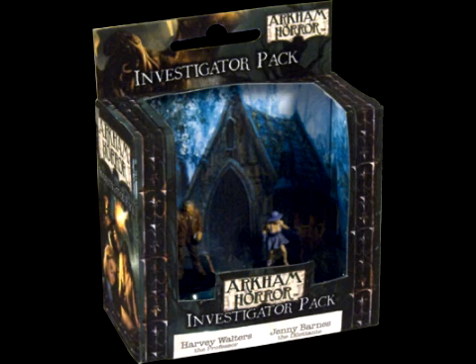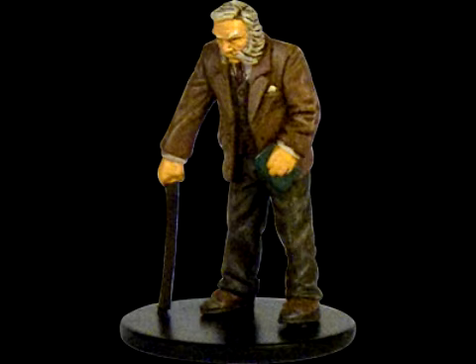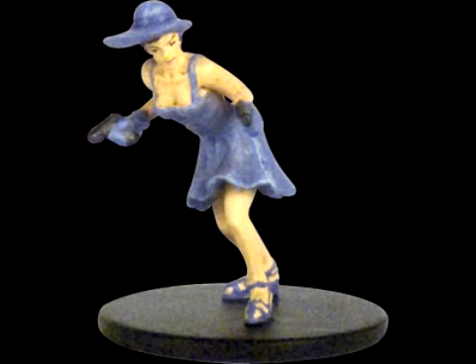Fantasy Flight Games will be releasing prepainted miniatures representing the investigators from their Arkham Horror board game. They'll be released in sets of two on a monthly basis starting in January. The first box set contains the tenacious professor Harvey Walters and the jet-setting Jenny Barnes.